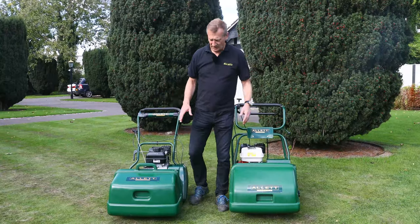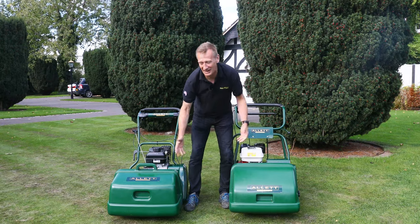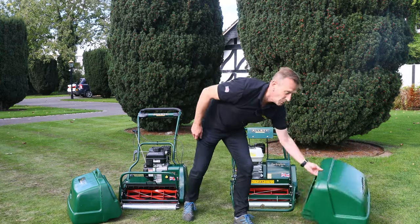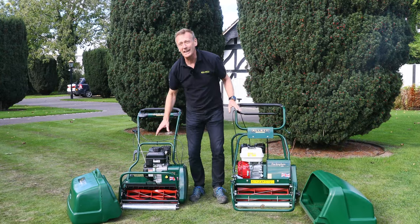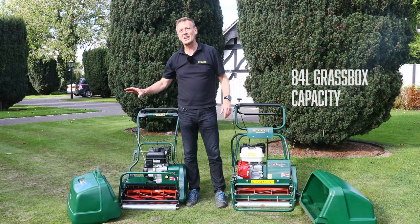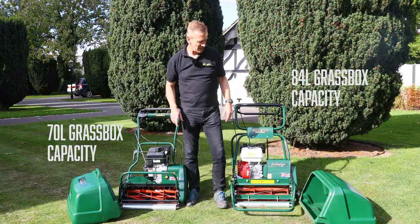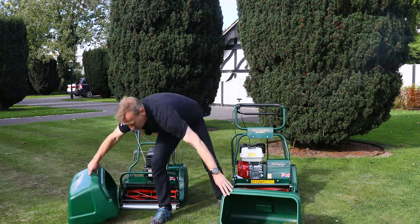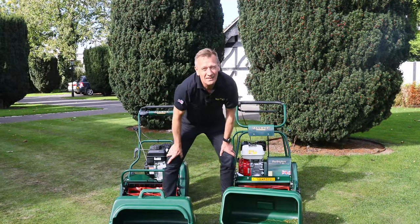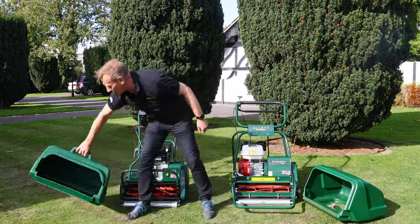Starting at the front with the grass boxes: both are made of the same polypropylene material, both the same thickness, and both really robust. The capacity on the Buckingham is slightly bigger at 84 litres versus 70 litres on the Kensington. The Buckingham has slightly smaller lips on the outside, which makes it empty just a little bit more easily, while the Kensington has a nice handle on the top.